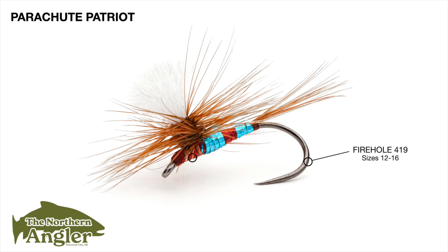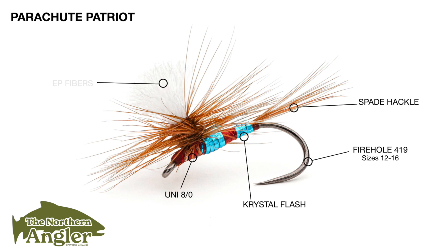For the thread, Uni 8/0 is great. I like a very light thread if possible to work the hackle off at the post. For the tails, we'll use that classic spade hackle — feathers off the side of the neck that are nice and stiff. Your body material is Crystal Flash in saltwater blue, and the post is going to be EP fibers today, but you can substitute. I'll be using two feathers off of a neck to give it a very full, buoyant parachute. Don't forget to check out that full material list down below in the description.